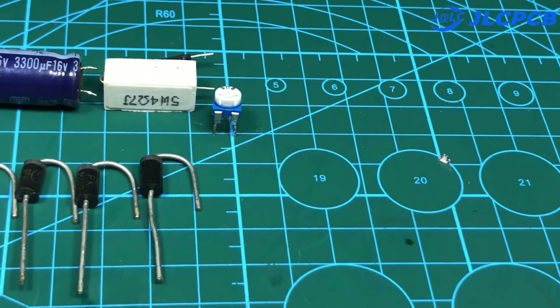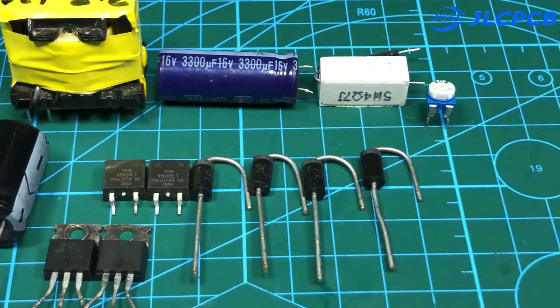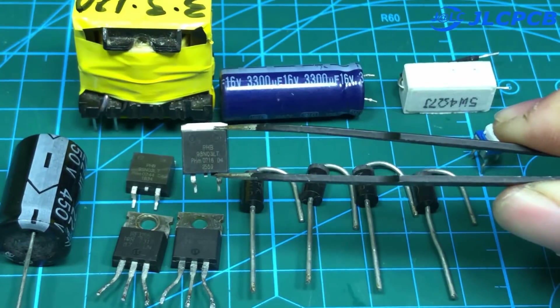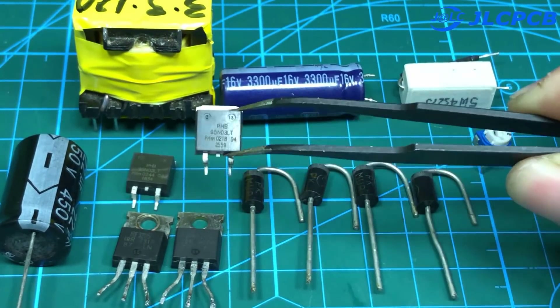Here are some electronic components that you need to prepare: some components such as MOSFETs, diodes, resistors, and capacitors.